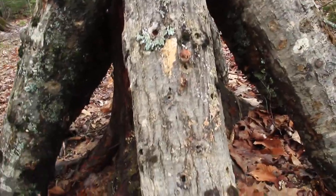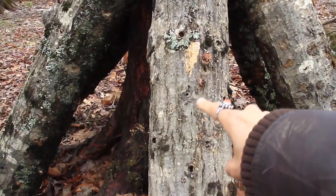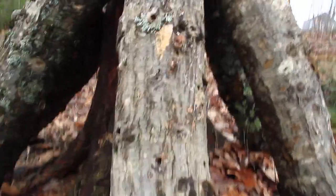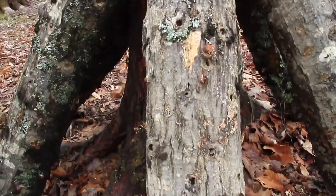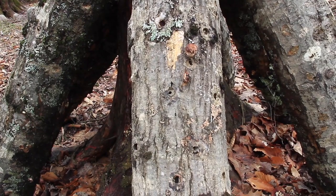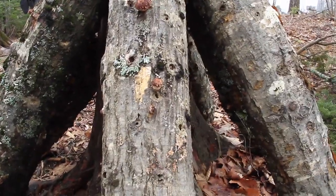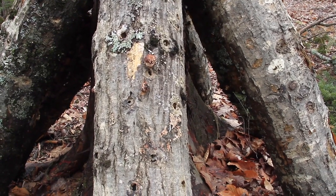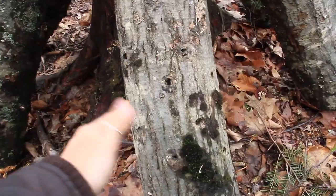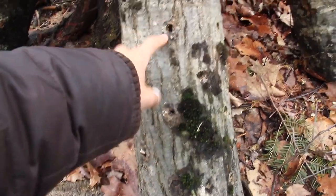When we inoculated the shiitake, we drilled holes with an angle grinder, then plugged it with the spawn — just sawdust and the mycelia — and then sealed it with cheese wax. We did that maybe two or three years ago. Since then, bugs have gone in and eaten the spawn, the mycelia, out of the holes.